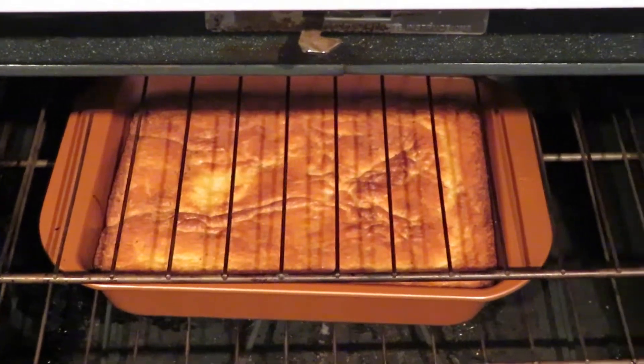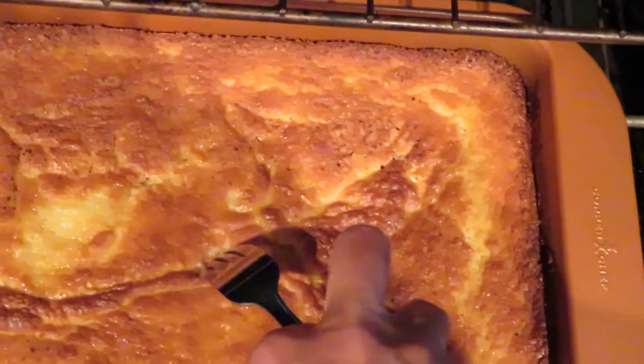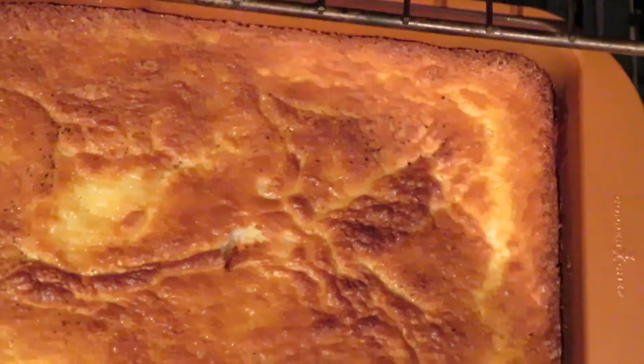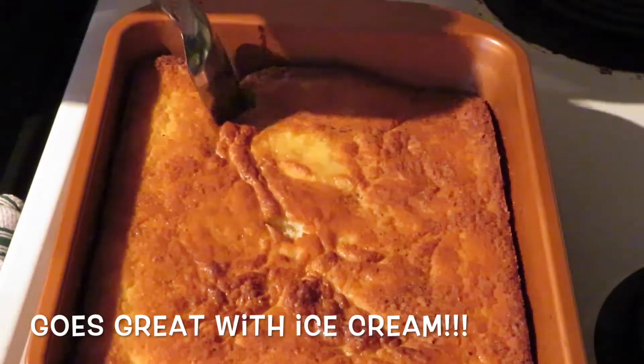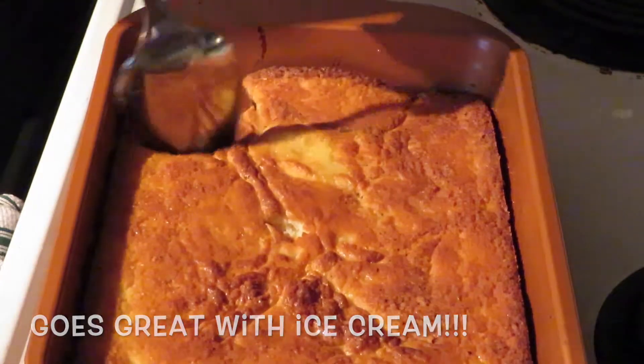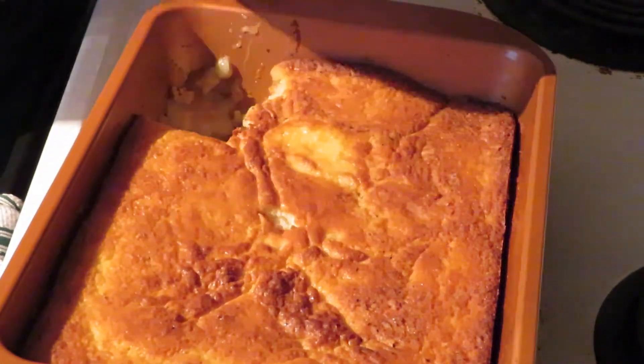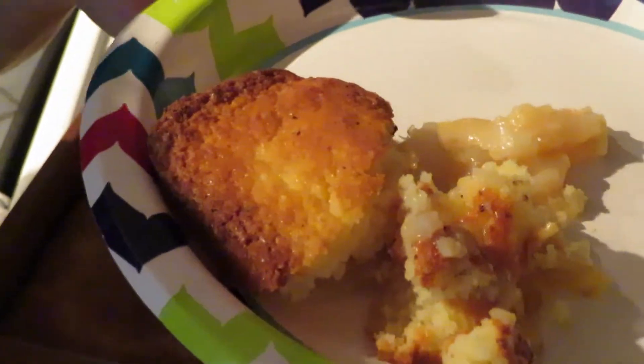Okay, 45 minutes later, it looks like it's done — it's already perfect! Thank you so much for watching. I hope you give this recipe a try. If you do, please leave your comments down below — I'd love to know what you think. Don't forget to hit that subscribe button, and I will see you in the next video. Bye guys!